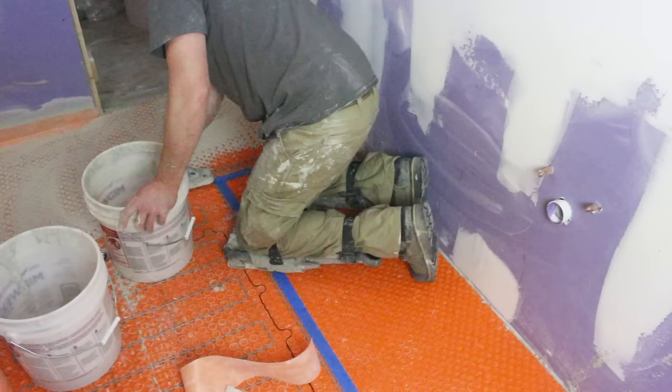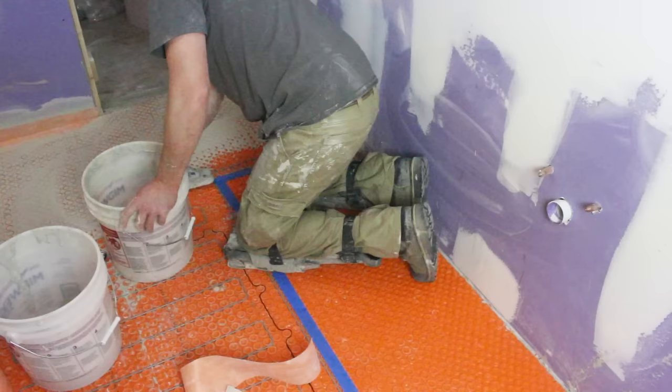DITRA Heat is just like regular DITRA — you want to fill in all of the studs with unmodified thinset. If you have excess modified thinset, you can use that but you have to let it dry overnight. We hope you liked today's tutorial on the DITRA Heat heated flooring system. The mat part is really simple to install, and so is the wire — the electrical is what can stump people, so we're really happy that Bill joined us. If you have any questions, please let us know in the comments, subscribe to our YouTube channel, and have a great day!